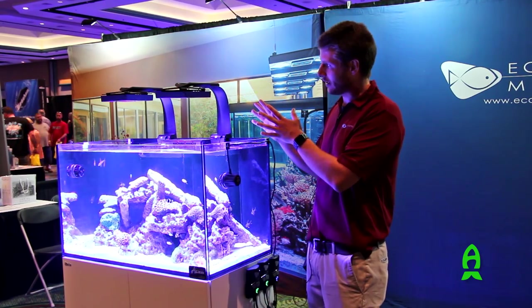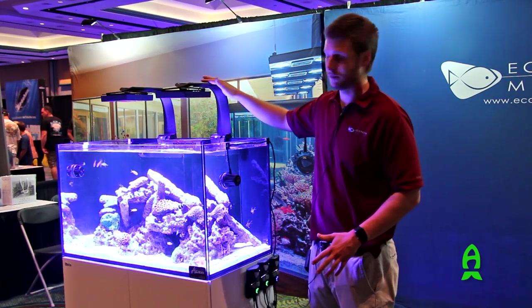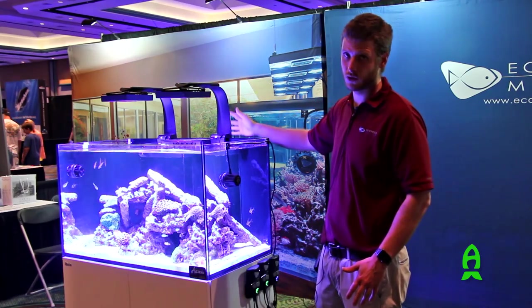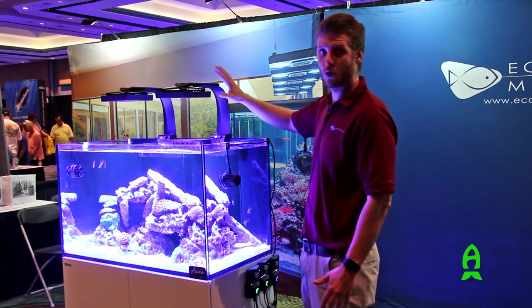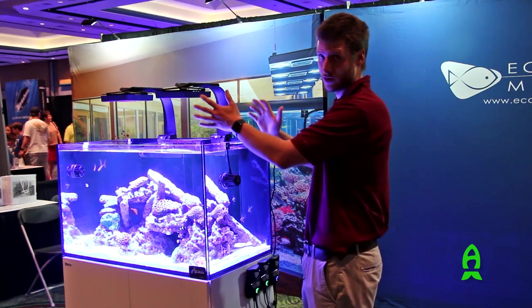The Radion lighting is very nice because it allows us to have a mounting system which is very sleek and manages the cords above your aquarium. This system also adapts for different sized tanks. You can adjust the light forward or backwards, and if the light is an XR30, you can actually rotate the light as well.